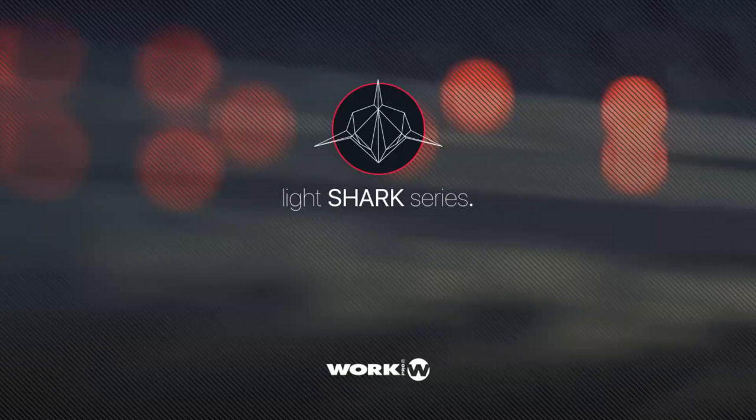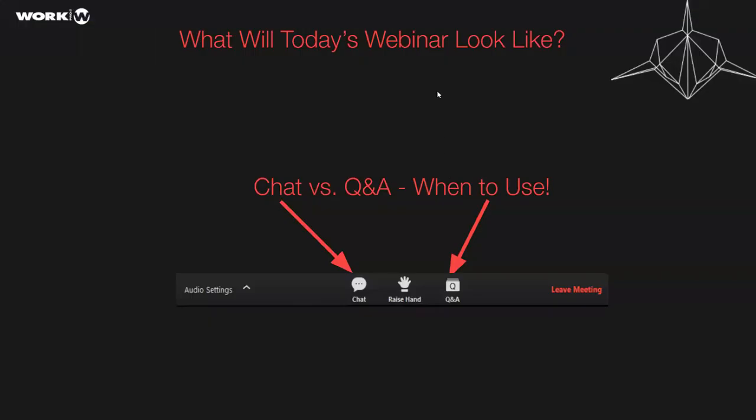Alright friends, it's the top of the hour which means it's time to go. Can you see my screen, my slides, my Light Shark series graphic? Can you hear me? Once I see that confirmation we'll really get going. Today we're going to have a fun time talking all about the Light Shark and networking, and we're taking a two-tiered approach.